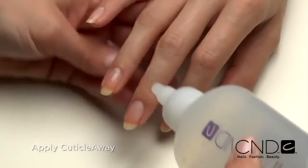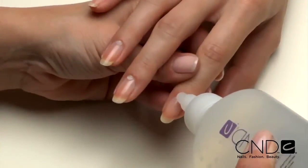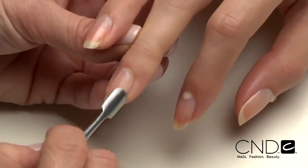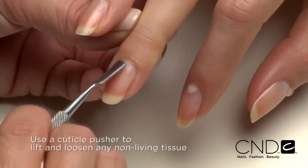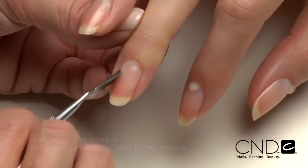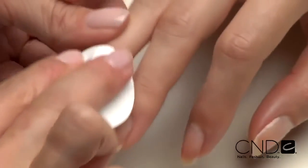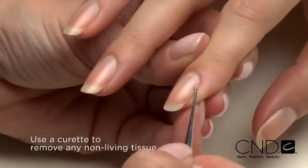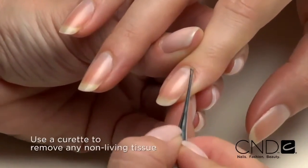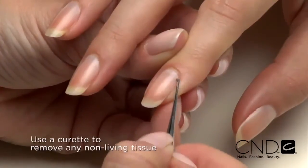Apply a small amount of Cuticle Away evenly around the cuticle of each nail. Gently slide a cuticle pusher along the nail plate toward the cuticle area and along the lateral fold to lift and loosen any non-living tissue from the nail plate. Remove any excess Cuticle Away from the nail and use a curette to remove non-living tissue up to the eponychium and lateral fold.